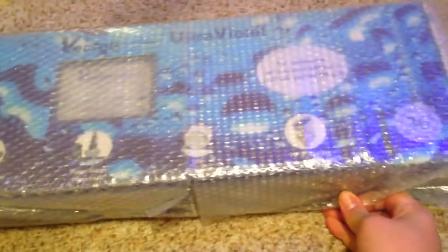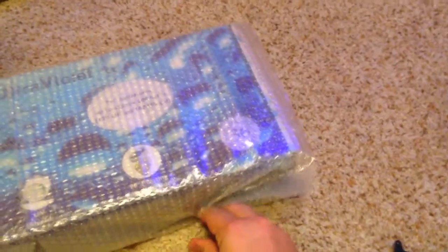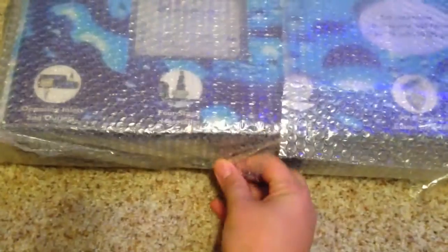Hey guys, how's it going? Kyle here again. It's been a while for my personal aquarium. I got a new toy — a new piece of equipment. Plus we have a couple of maintenance things and things we need to talk about, just for knowing what's going on and what I have plans for. So anyways, this first thing here I'm really excited about.